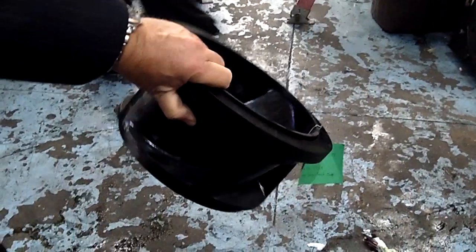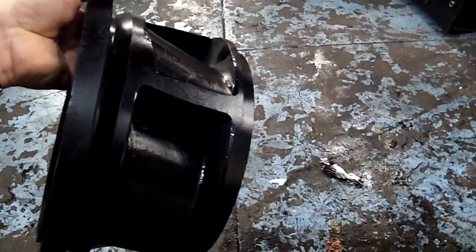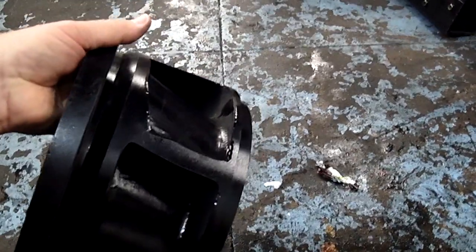If this was bronze or stainless steel, it would be a struggle to hold it with one hand. This is 15% the weight of stainless steel.